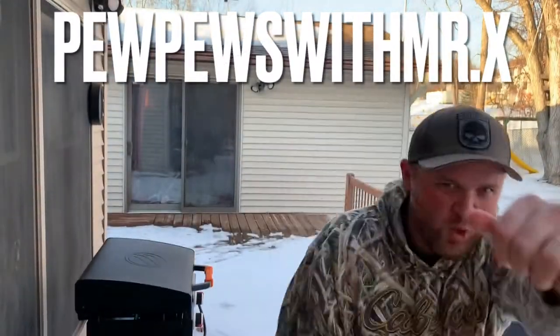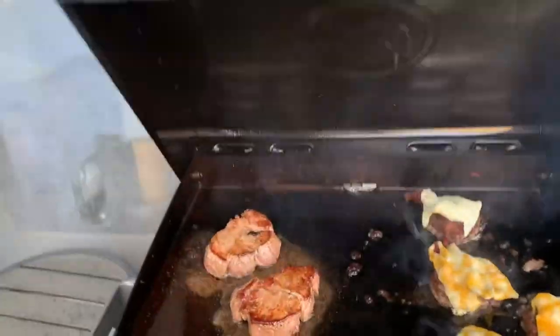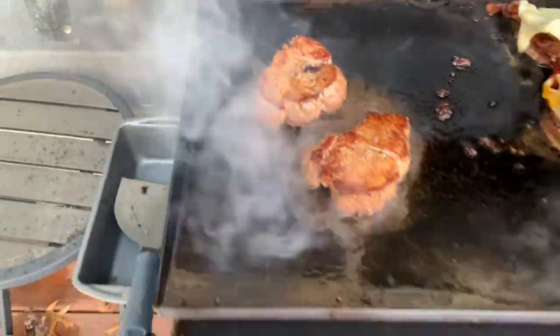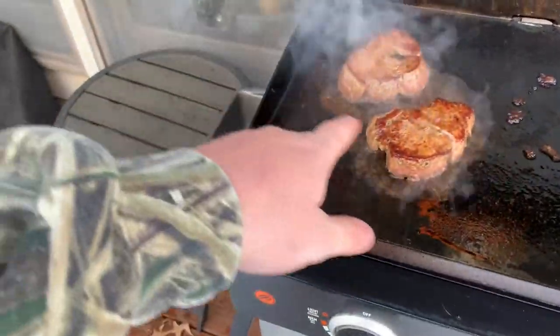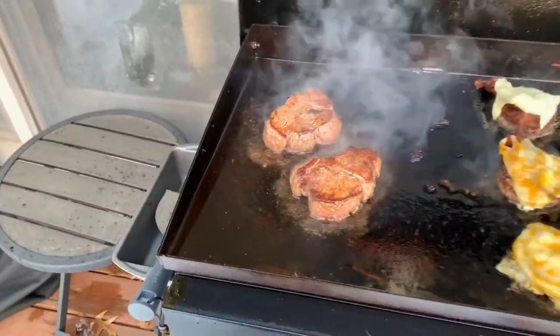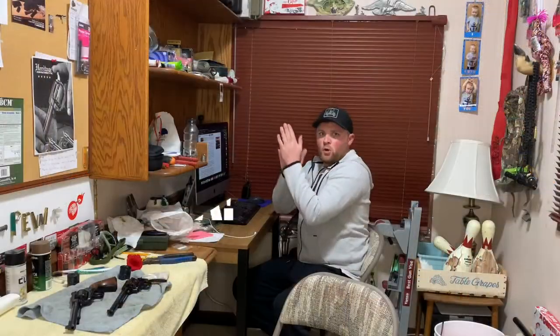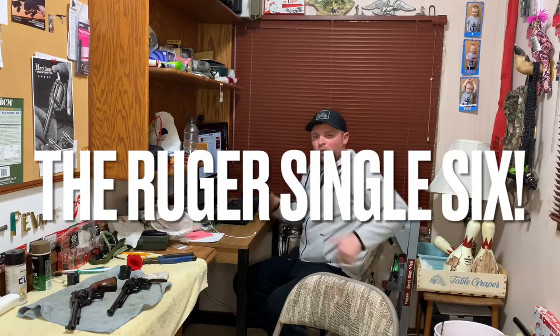What is up YouTube! You guys want to check out what I'm cooking? Yeah, let's go check this out - smash burgers, steaks, and I put the bacon first. See how the bacon grease is soaking up in the steaks? It's gonna be delicious. I can't share this with you, but I can share this video, so I hope you guys enjoy it. What is up YouTube, welcome inside - let's check out that Ruger Single Six.